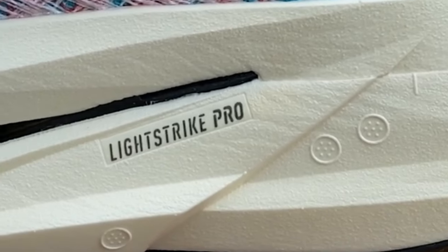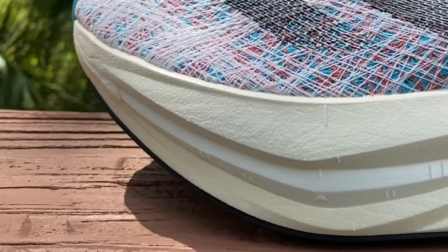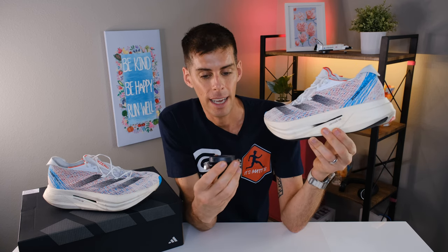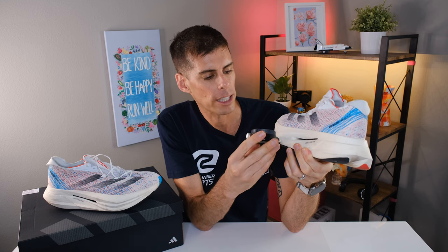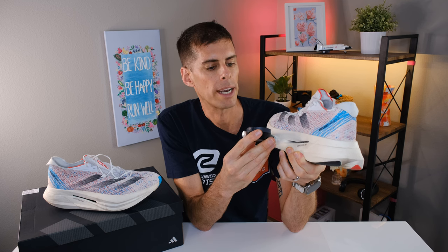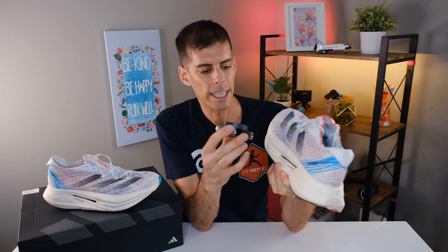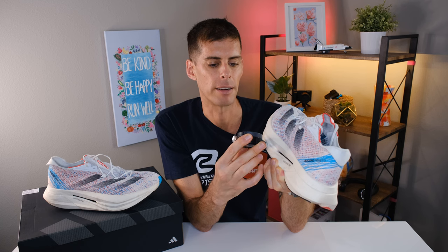This giant stack of midsole is all Light Strike Pro. There are actually two layers in the back and three in the front — the middle layer is the Energy Core, which is slightly softer than the Light Strike Pro above and below. Using my durometer: the top layer of Light Strike Pro reads about 26.5, the bottom layer reads about 27, and the Energy Core comes in around 20 — quite a bit softer. That softer core is a key part of what makes this shoe feel the way it does.